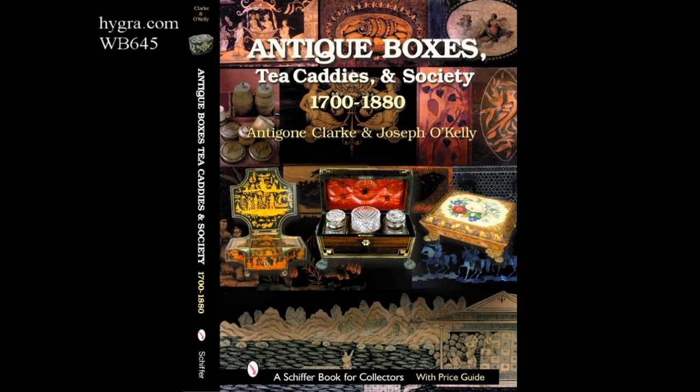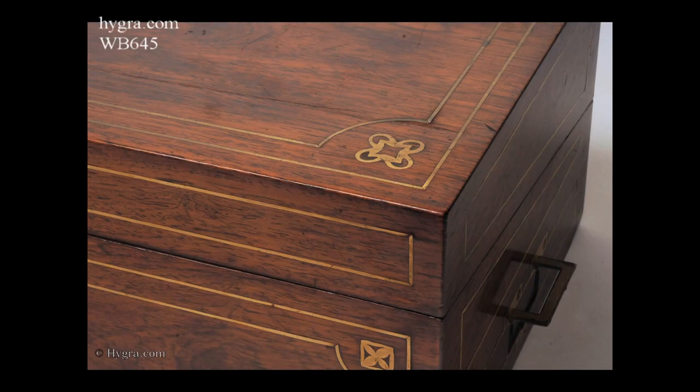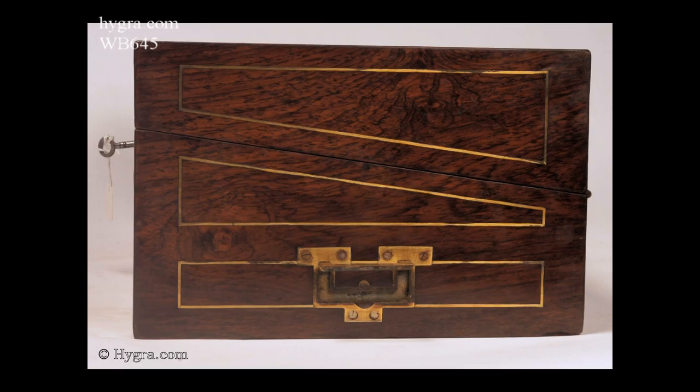Hygret.com, reference 645WB: a restrained rosewood writing box with inlaid axons and lines in brass.